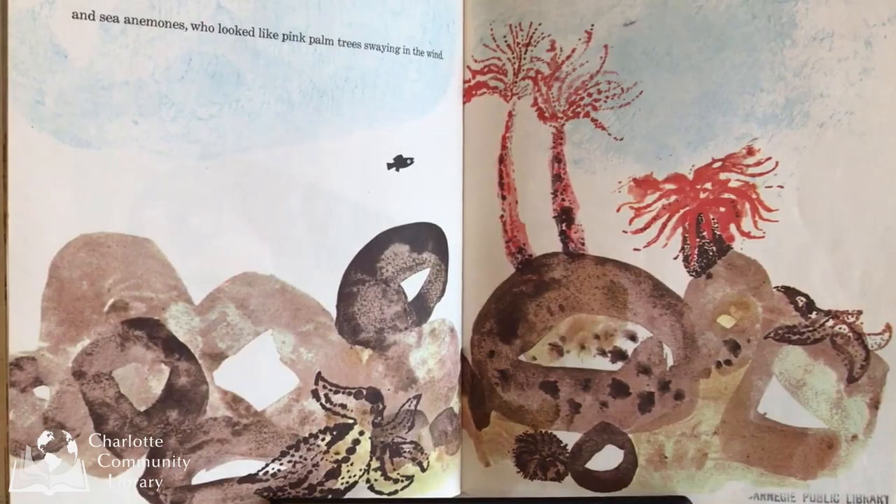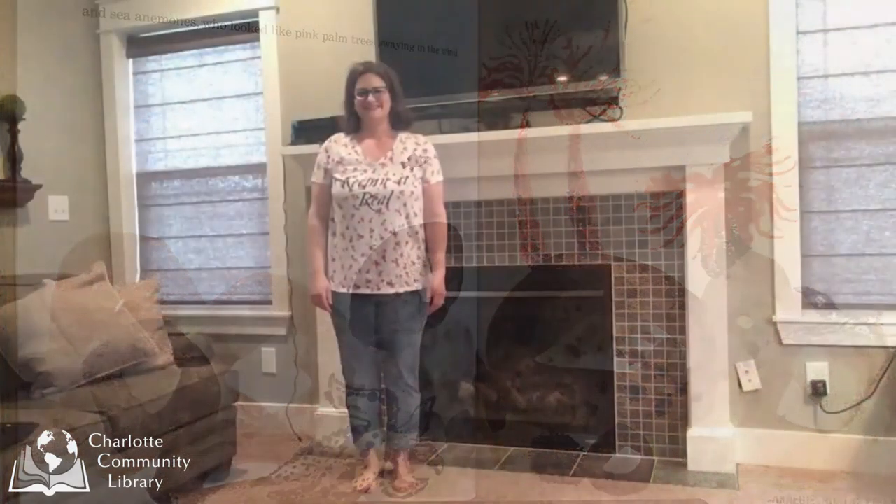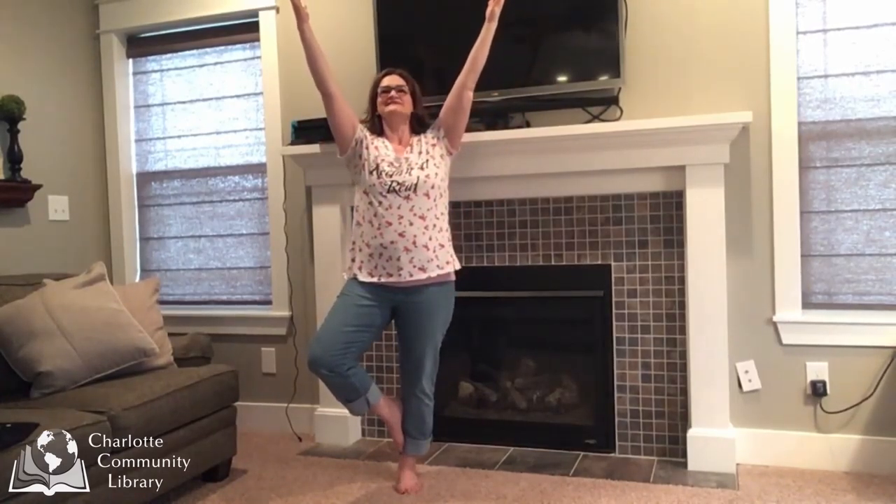And sea anemones who looked like pink palm trees swaying in the wind. Now to be a sea anemone, we are going to stand tall in mountain pose. Then we are going to lean onto one leg and hold that very strong while we lift up the other leg. You can balance here if you want, or you can turn that out on your calf. And you can raise your arms up like a sea anemone in the water. Happy sea anemones.